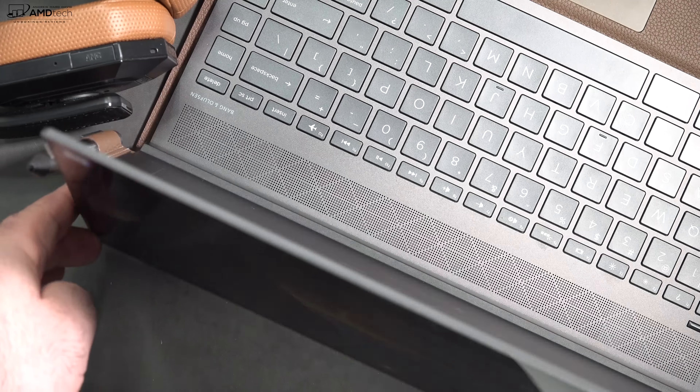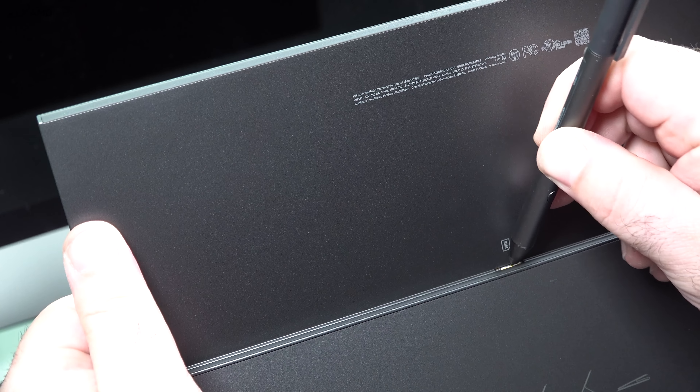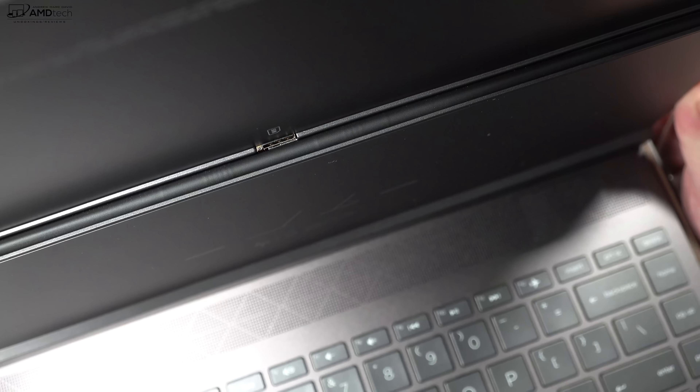Flipping the screen up reveals your SIM card slot — that's where you put your nano SIM for LTE. I have tested it with my Verizon and Project Fi SIMs, and both are working well.